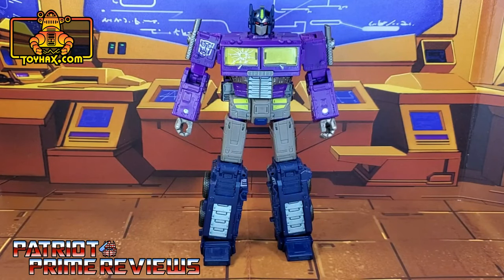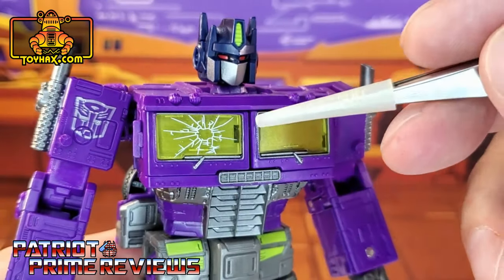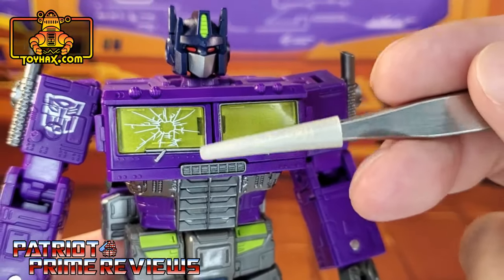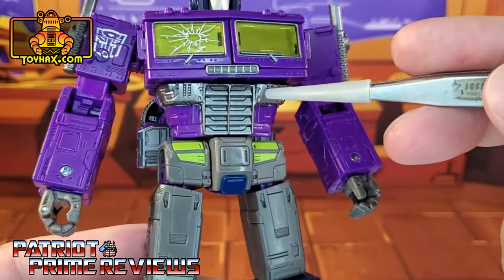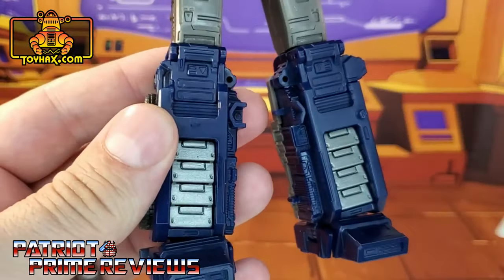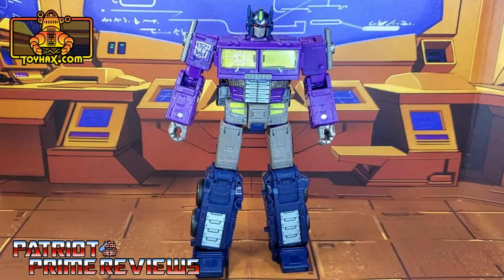In robot mode, straight out of the packaging, Shattered Glass Optimus Prime looks amazing. I absolutely love the color scheme on this figure. The head sculpt has some great paint applications — you've got green in the crest, those evil red eyes, and a silver mouth plate. Moving down to the chest, he's got a tampo-craft crack on his right window, and the windows are translucent plastic with a green background, which looks really good. There's a silver outlined Autobot logo on the right shoulder. The stomach area has more silver and gray, the waist has lime green and navy on the crotch, and silver shins on the legs. I love the silver inside the wheels. All in all, a really cool looking Optimus Prime, and I can't wait to see what ToyHacks has in store for him.